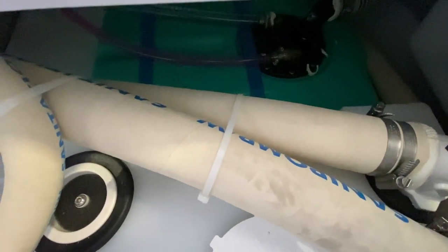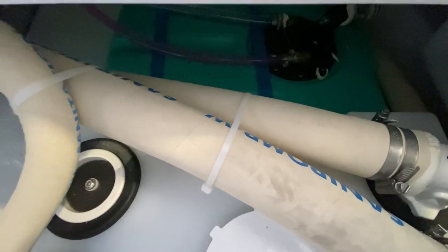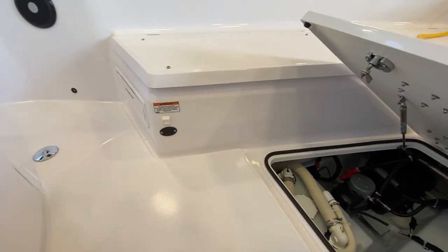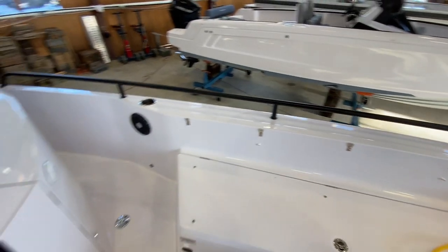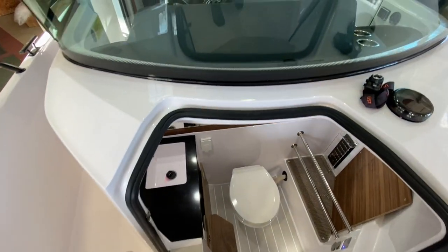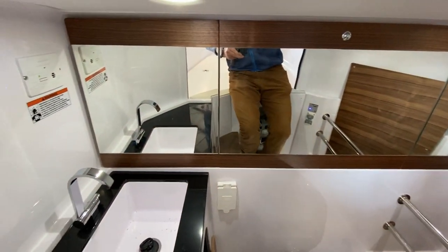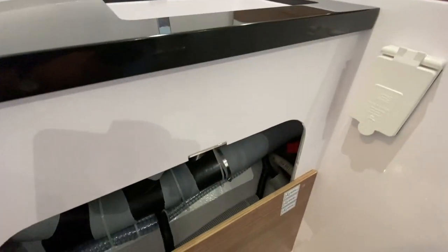You'll see the clear hoses — the clear hoses are fresh water — and you'll see they're pink; there's pink antifreeze in there. Things that use fresh water: the fresh water head obviously uses fresh water, the sink in the head uses fresh water, there's a sink underneath the helm chair that uses fresh water, and then the aft shower as well.